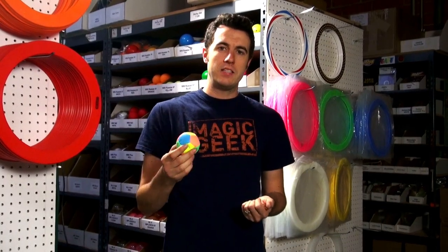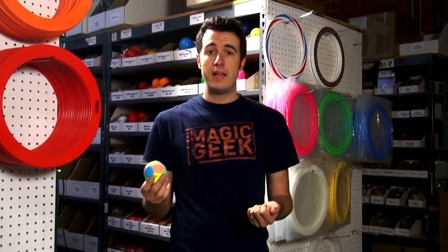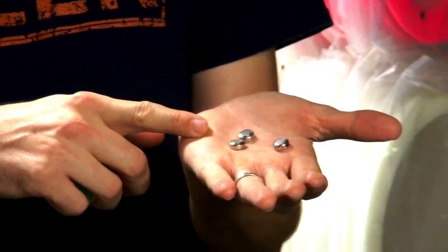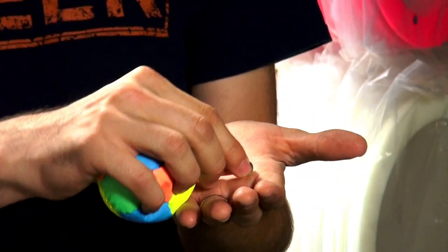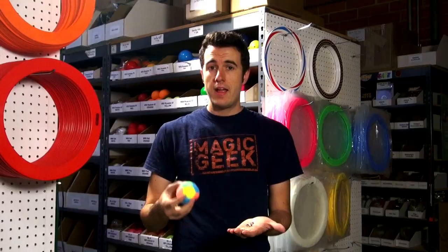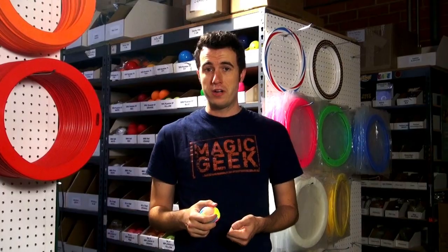The illumination kit inside these balls usually lasts for about 10 to 20 hours before the batteries need to get replaced. They use three of these little button cell batteries, and it's very easy to replace them, and they're available here at JugglingStore.com.